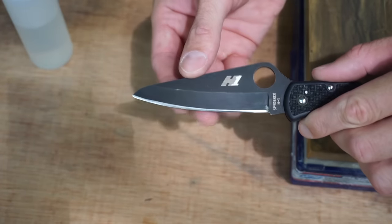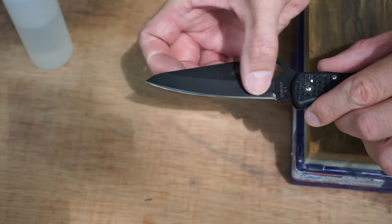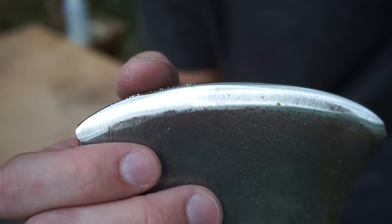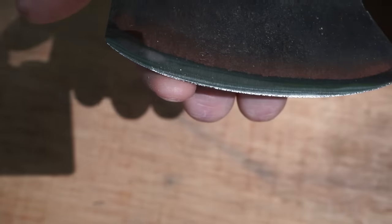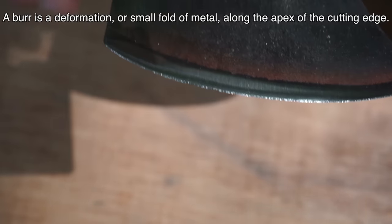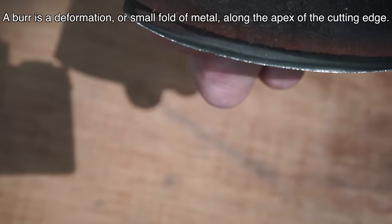So how do we know when we've fully apexed our edge? One way is to simply feel if we've formed a burr along our edge. What exactly is a burr? This is a burr — you see this piece of metal at the very edge of this axe? You can feel this by simply taking your finger and moving it up one side, then moving it along the other side. Sometimes the burr will hold to one side — I can't feel the burr on this side, but I can feel it when I run my finger this way.